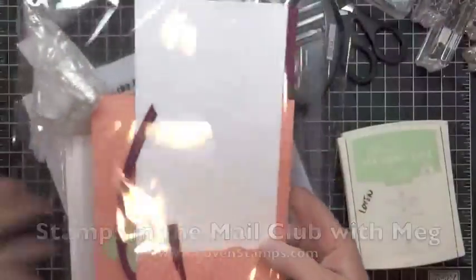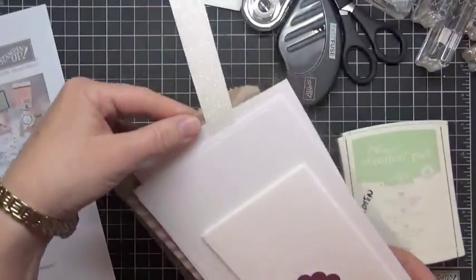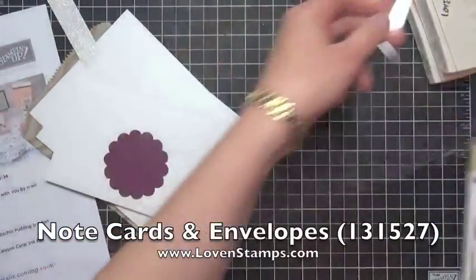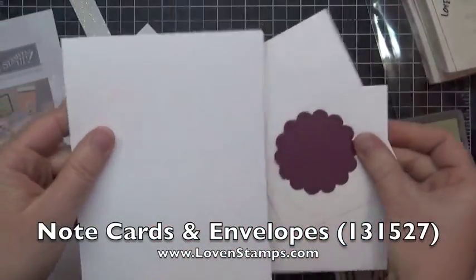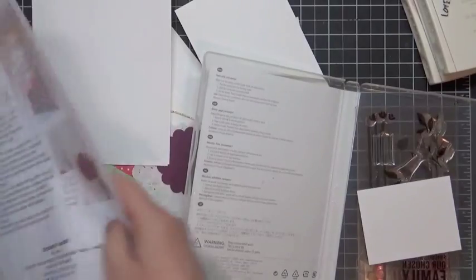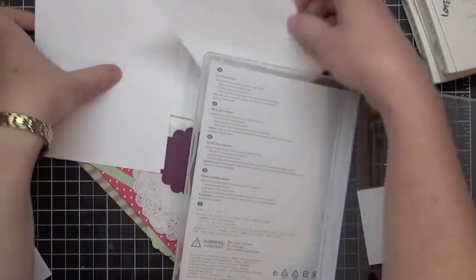We'll pull out our packets here and the kit we want for this project is the one that has the Chevron bag and all the note cards in it. The note cards and envelopes are one of my favorite Stampin' Up! products. They come pre-scored and cut to the right size and with envelopes ready to go, so they're easy to use no matter what you're doing. You can follow along in your directions if you're making this project at home, or you can just watch the video.